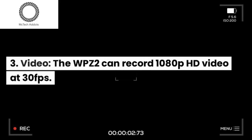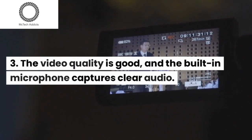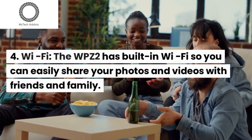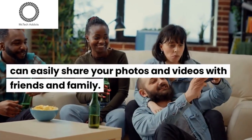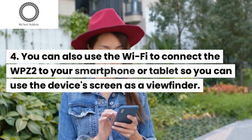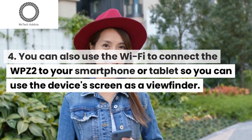Video: The WPZ2 can record 1080p HD video at 30fps. The video quality is good, and the built-in microphone captures clear audio. Wi-Fi: The WPZ2 has built-in Wi-Fi so you can easily share your photos and videos with friends and family. You can also use the Wi-Fi to connect the WPZ2 to your smartphone or tablet so you can use the device's screen as a viewfinder.